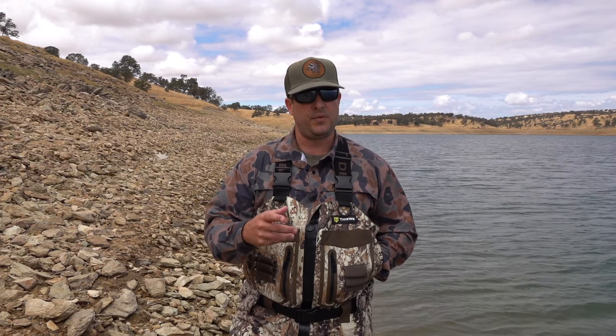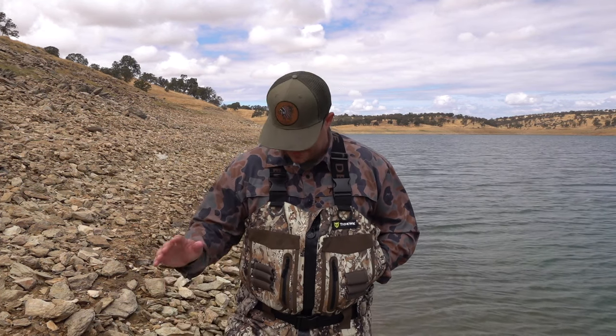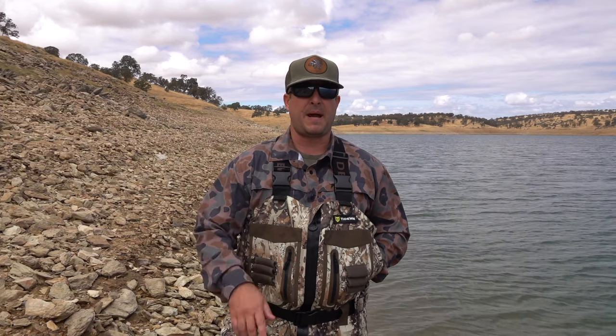Again, this is a review video that I'm doing for Tidewee to let those of you out there that don't want to break the bank on waders and still get a decent pair — this might be for you. We'll start at the top and work our way down.